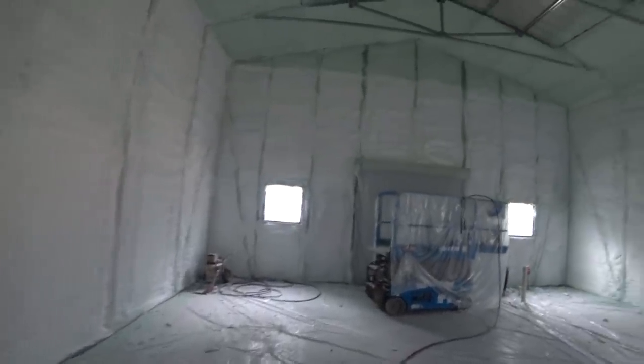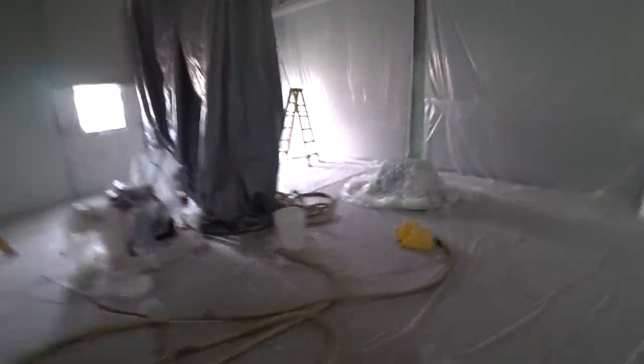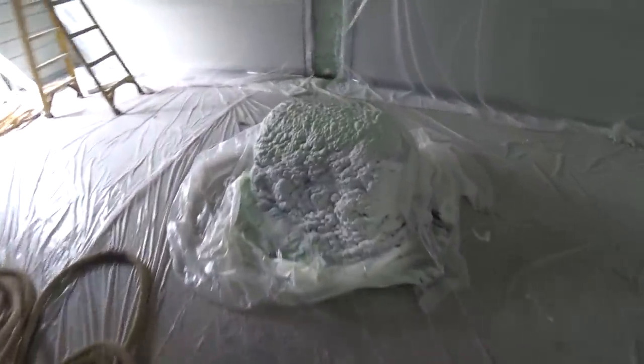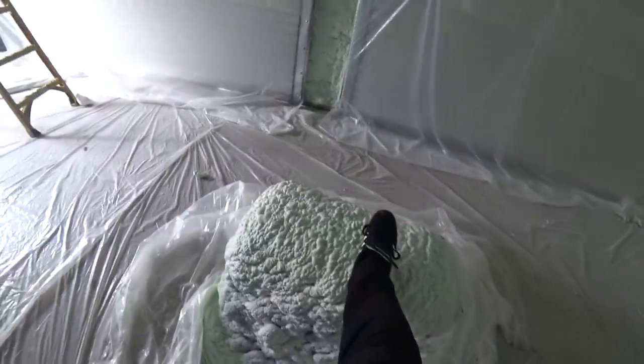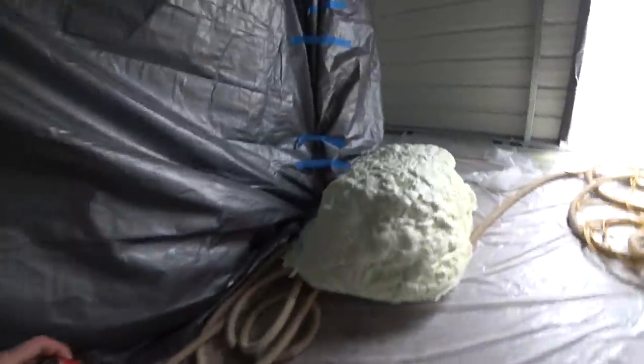So far it's looking good. This is at the end of day one and as you can tell, they made a lot of progress. They got this project done really quick. It's one of those things you don't really know how long it's going to take until they actually start doing it. You don't really think about how much surface area needs to be covered until you start looking at it part way through. Between the roof and the walls, it's a lot of surface area to spray with three inches of thick spray foam. They did a good job taping everything up. We tarped over the lift just so it wouldn't get messed up.